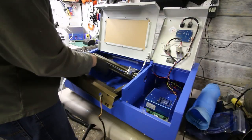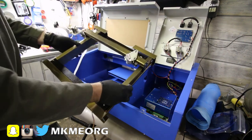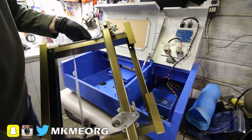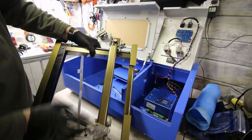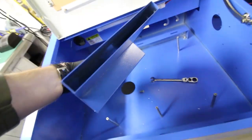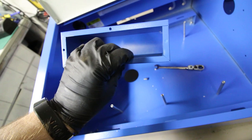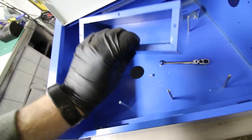Before I even started this laser I removed the entire gantry assembly. This is to get at the ductwork in the back to get it out of there so I can actually have some decent airflow through it, but also it served for me to check out the gantry, check out the steppers, make sure everything was in tip-top shape — and it truly was on mine. The ductwork is designed to pull the smoke away from the work surface but it's way too restrictive, so I ended up just completely removing it.